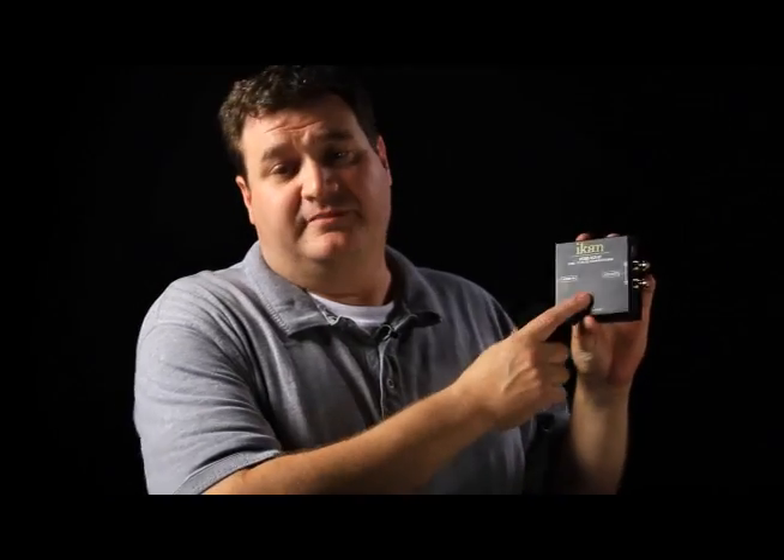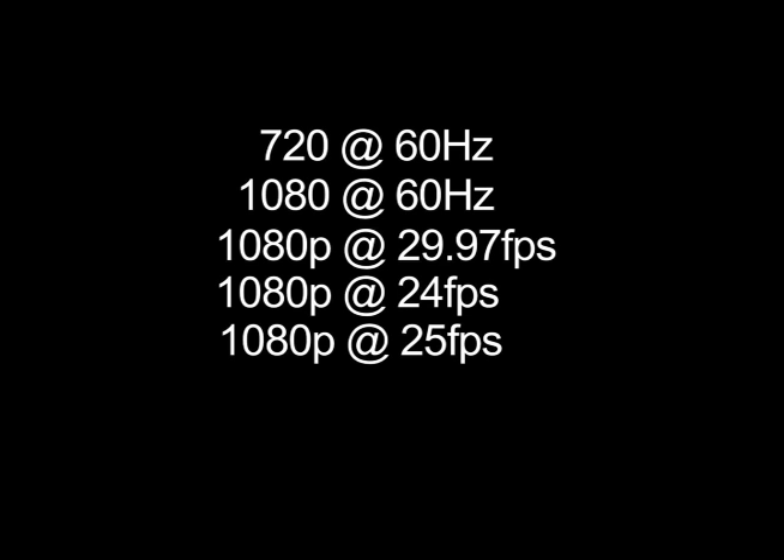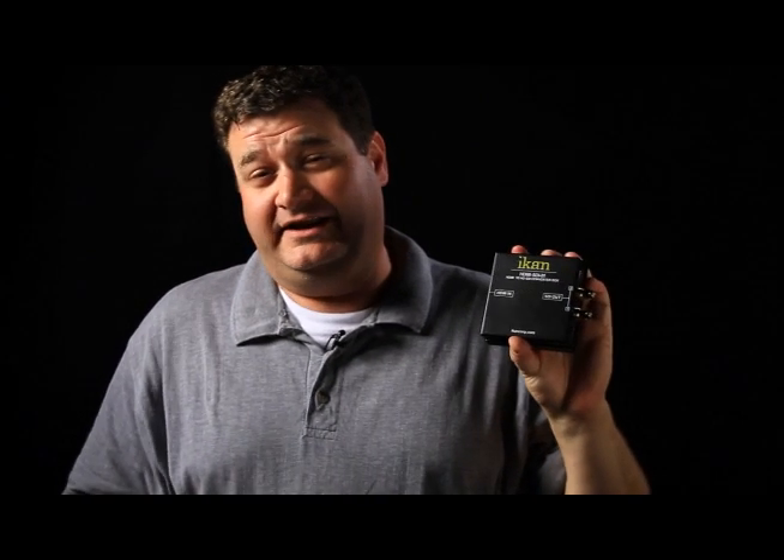In addition to the embedded audio that it supports, it also supports a variety of display formats: 720 at 60Hz, 1080 at 60Hz, 1080p at 23.97, 1080p at 24, 1080p at 25, 1080p at 29.97, and 1080p at 30.